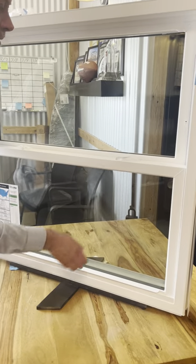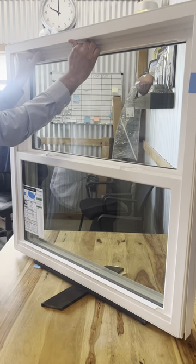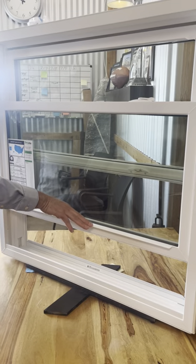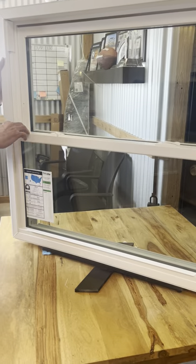One thing that happens a lot is after customers open their window, use it, and go to close it, the top will pull down a little bit and then they can't lock their windows. The bottom and top aren't latched together, and so dirt can come in right here in the corners. You may think that your window is locked, but it's actually not locked.